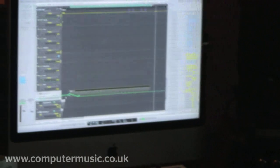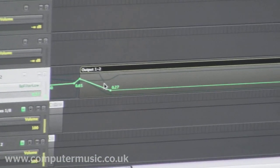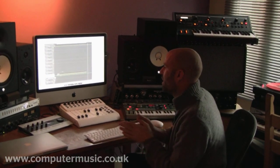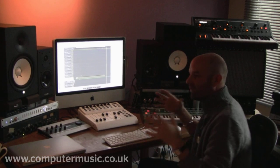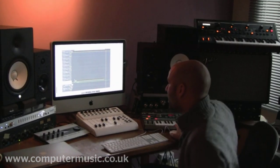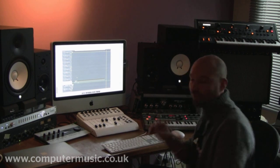I've drawn a bus for outputs one and two and put T-Racks, Camel Fat, and CSR on it. I'm automating effects on the actual main outputs — automating EQ, amounts of reverb, and compression to give the track an overall sound, rather than just effecting something within the track. It's a fairly new way of mixing — it's not the traditional way of doing a normal mix and then having it mastered separately. I'm mixing and mastering all the time as I make the track.